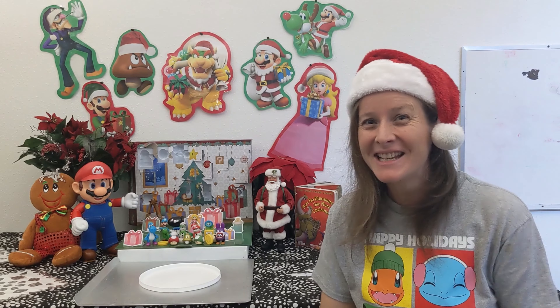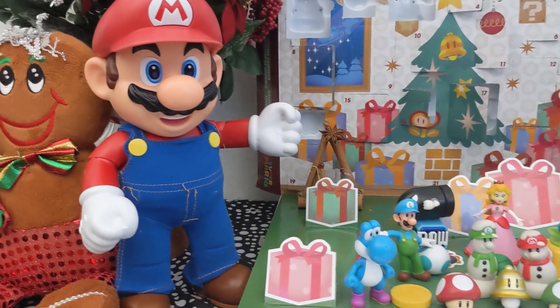Hi Squiddies! Welcome to Squidfear City. Today we're going to be making a Mario-themed gingerbread house.